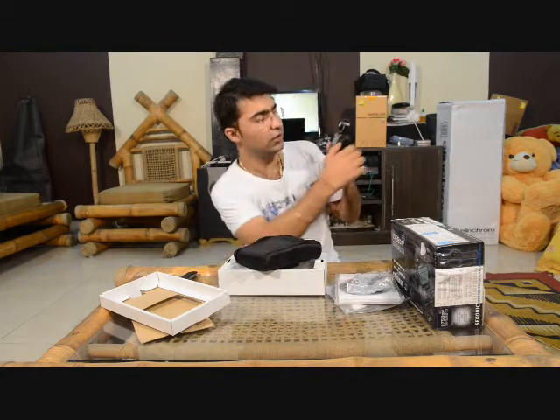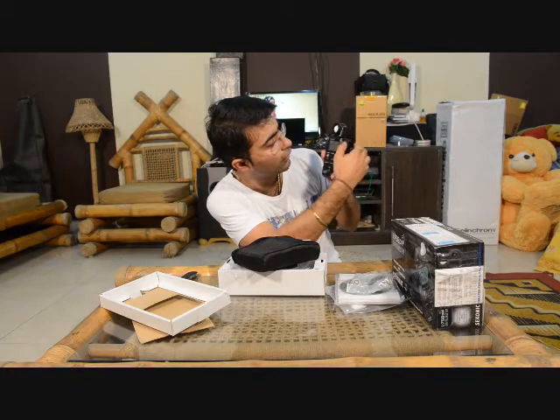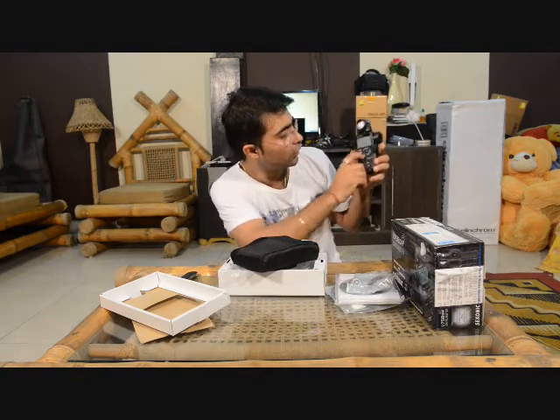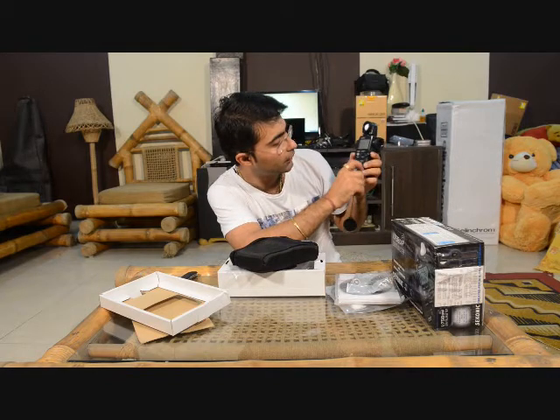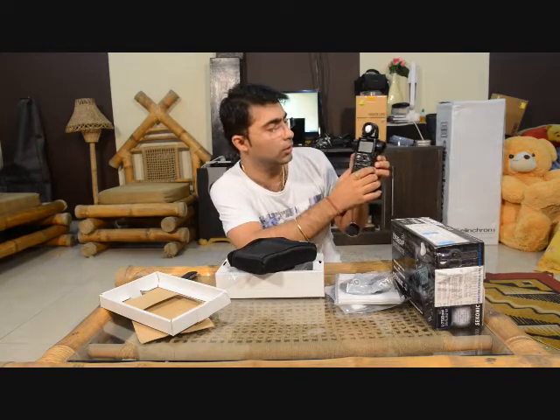You can change the mode from incident to reflected and vice versa by moving the dial. Next you have the power button and then ISO. There are two ISO buttons on this light meter so you can keep two ISO settings and check the relevant exposure readings for each.